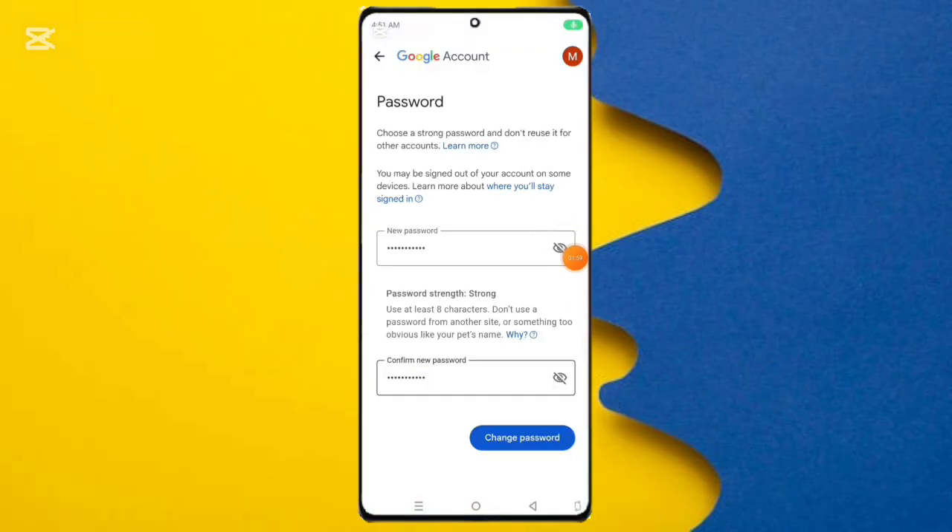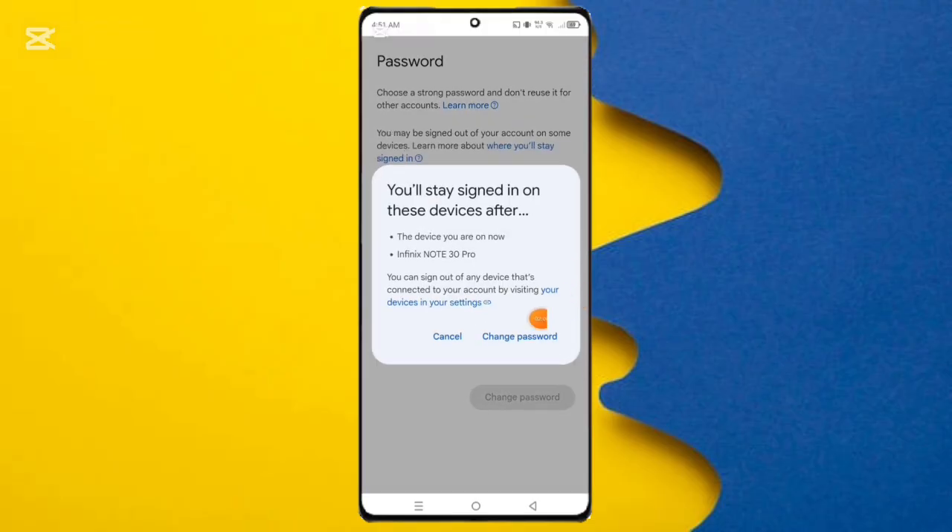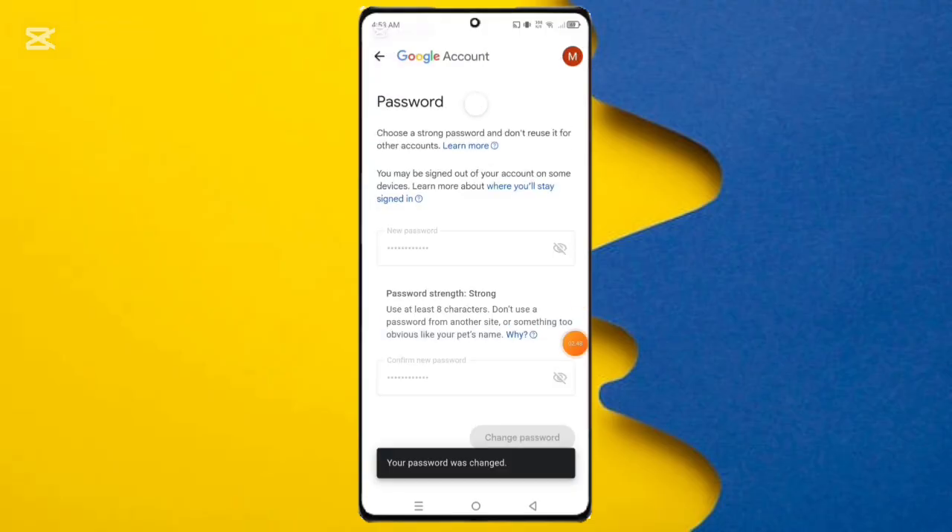Then click the Change Password option. After clicking it, you can see the Change Password confirmation. Click on it, and you will see your password was changed successfully. This is the method.